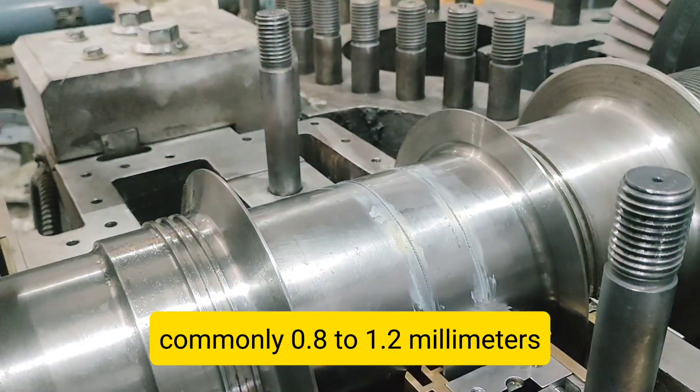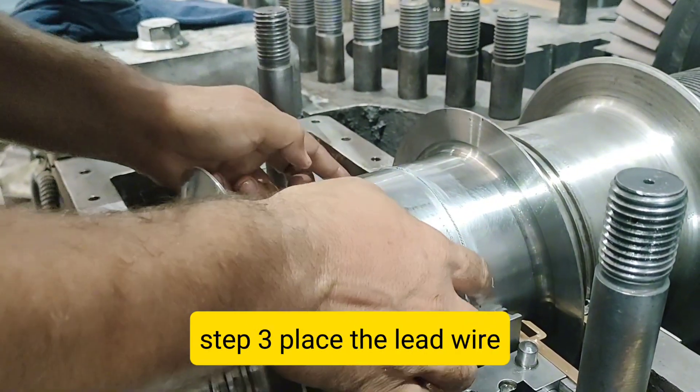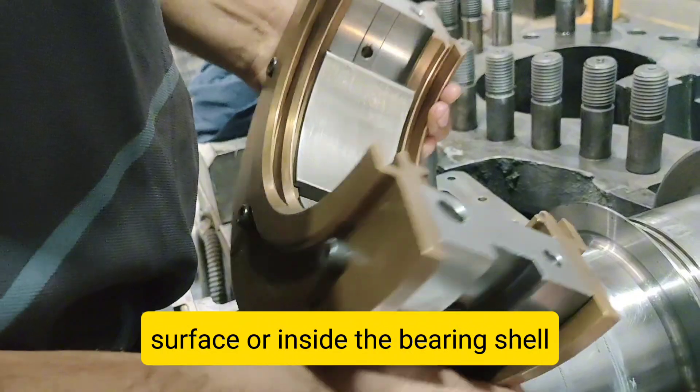Step 2: Cut the Lead Wire. Take a soft lead wire of known diameter, commonly 0.8 to 1.2 mm, and cut a small piece.